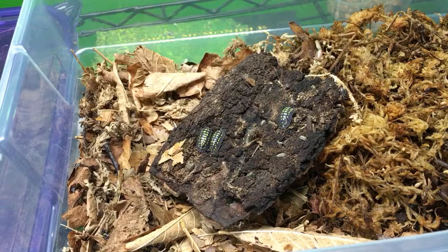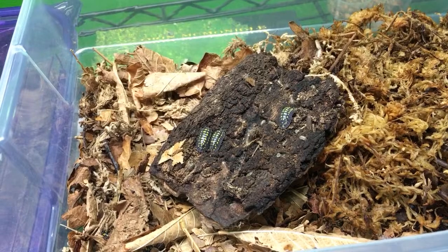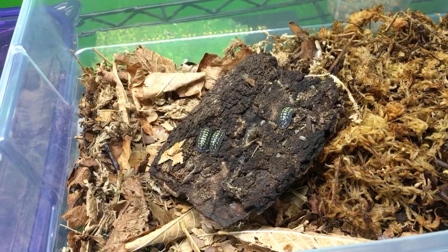Kermit the Hermit Crab says cocoa fiber is only good combined with other substrates. Yes, I agree. With millipedes, because they get so much of their nutrition from the substrate, just plain cocoa fiber is really not good for most millipedes.